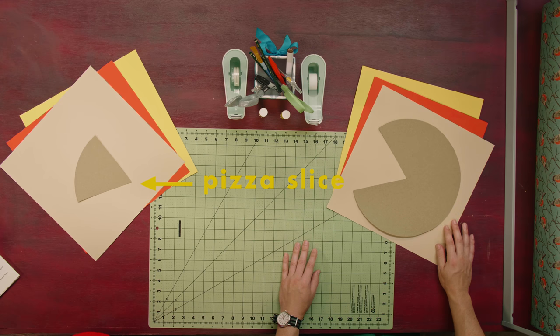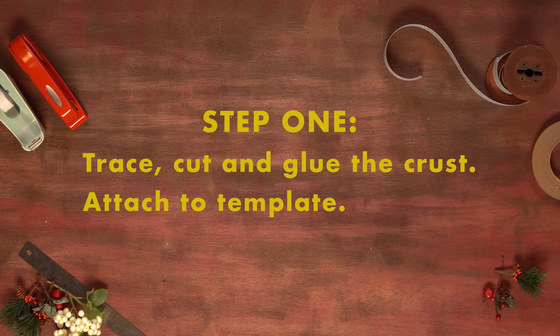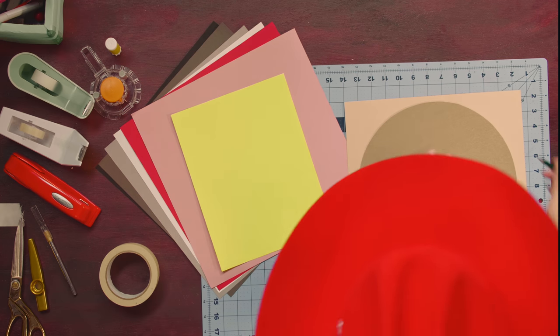You guys are going to create the pizza minus the one slice. That one slice is going to come out to reveal the gift, which will go underneath it. So first thing — to every good pizza is the good crust. We're going to trace out the crust, then we are going to glue it down to this template.